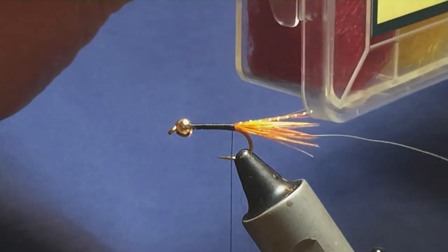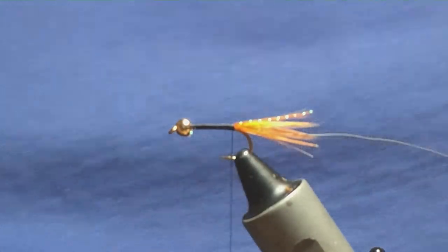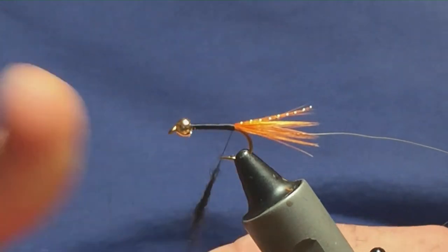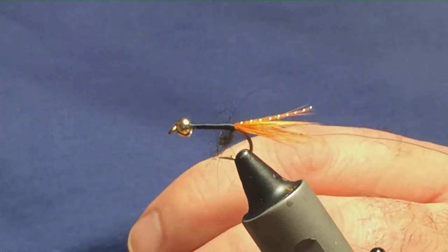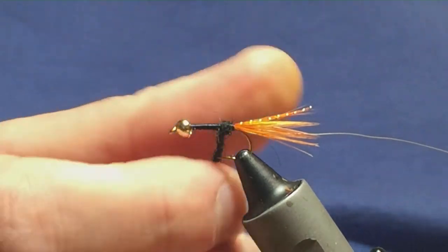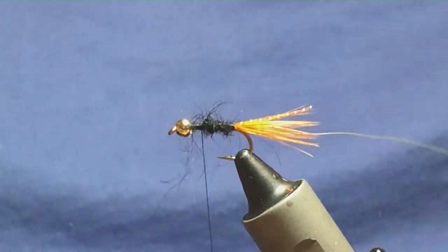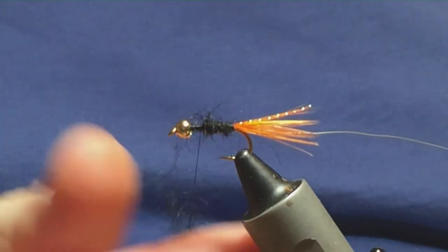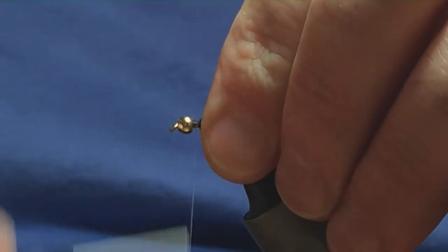The dubbing on this fly is going to be a black Irish traditional dubbing. Just simply nap the dubbing onto the thread, always taking your dubbing one way — finger and thumb, one way. Slide that up, get it started, and tighten it up. I'm going to be a bit short there, so I'll come in with another wee tiny pinch, just dub it on and slate it up. Then going forward, just stroke it back and get your thread in front.